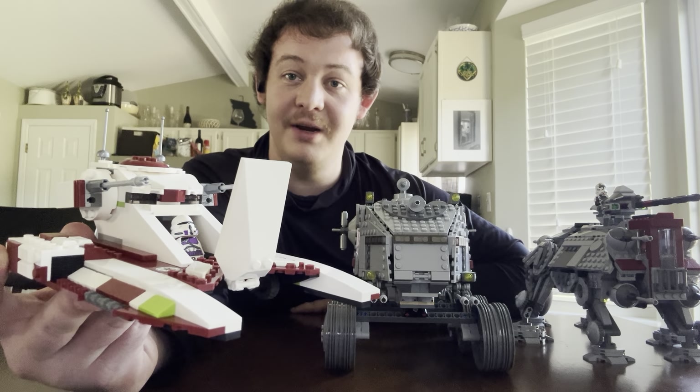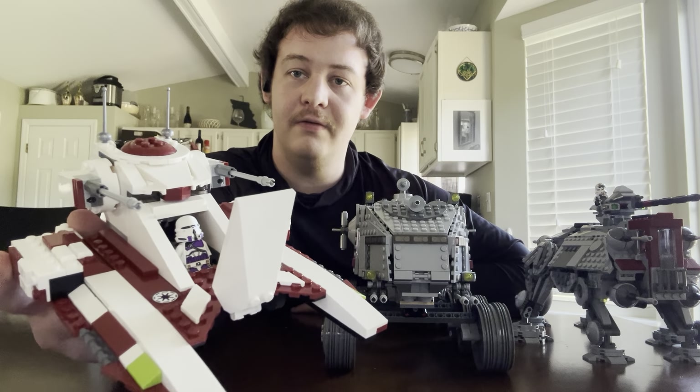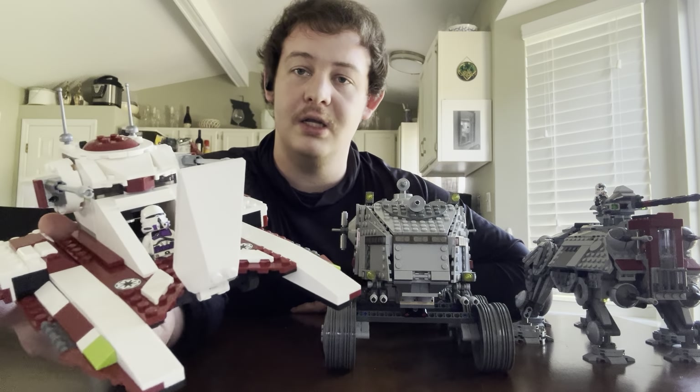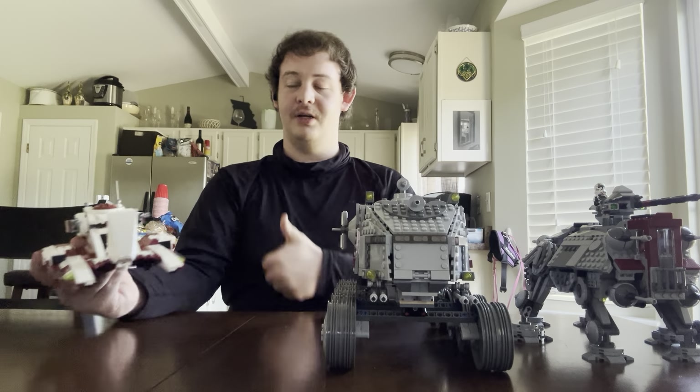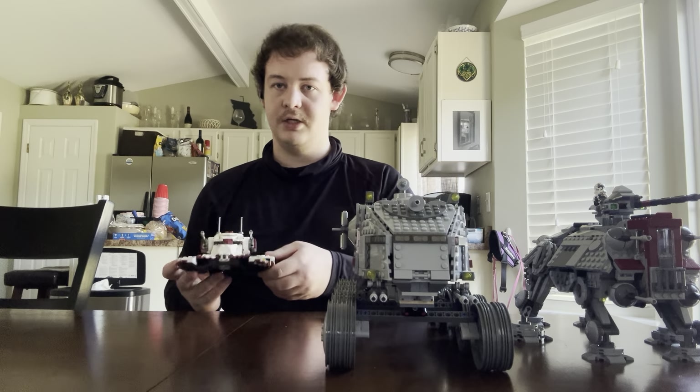That is a great LEGO minifigure selection. I am a huge fan of that. I'm glad that LEGO added 187th clone troopers. Well done, LEGO.